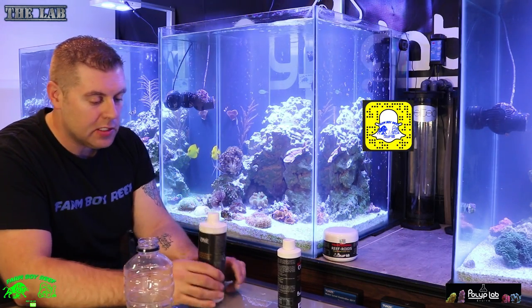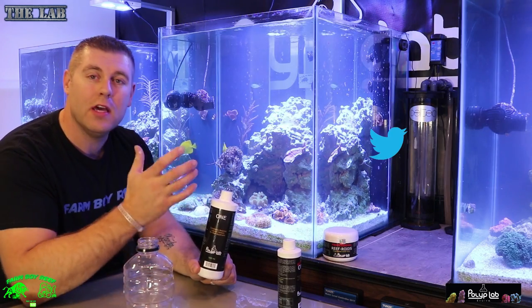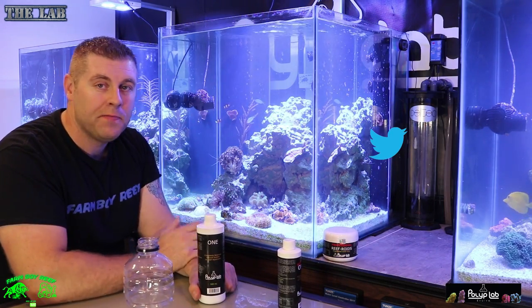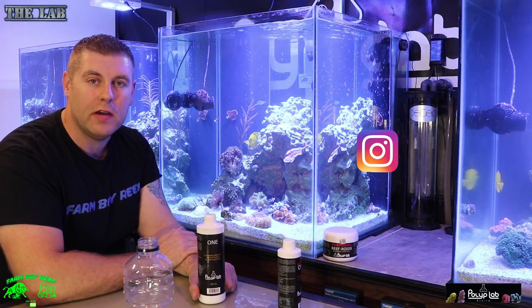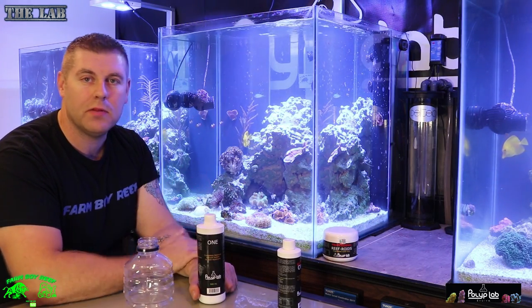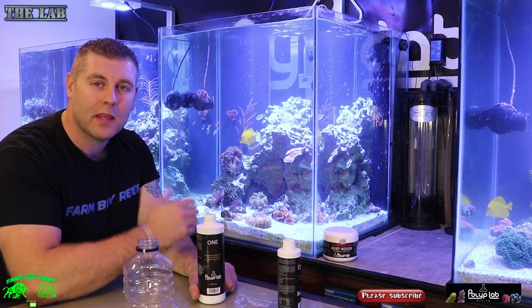I'm happy to show you guys this product and excited to use it over a year to see how well it takes off. Once we get all the SPS corals and acros on all three tanks, I can't wait to see the growth. Thanks for tuning in this week — tune in same time, same place next week. You never know what video is coming up next, so please subscribe and hit the like button.